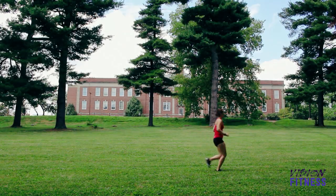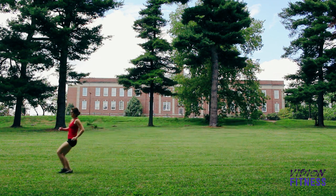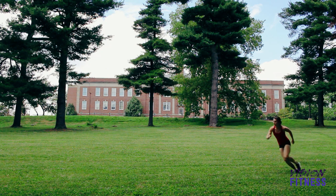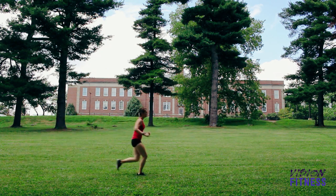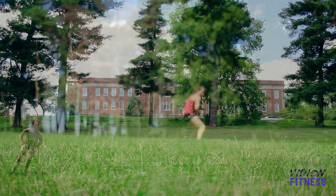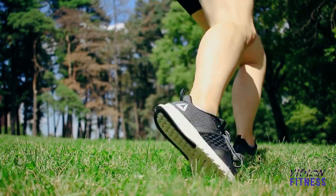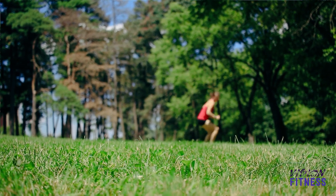Next we have suicide drills. For the suicide drills you're going to pick two points about 20 feet apart and then run back and forth as many times as you can. To up the intensity, just run faster. You can also touch the ground when you stop each time to make it a little bit more challenging for yourself as well.